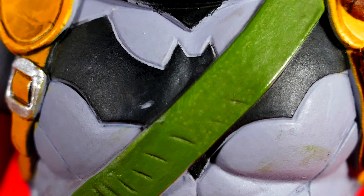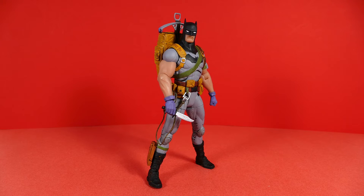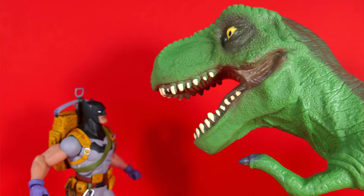Giving this Batman a rating out of 10, I would have to give him an 8.5. I do have to dock marks for the fact that at points the paint can be a little bit sloppy, and also the articulation is a little limiting — that groin problem with the signature series seems to be prevalent in at least half of the figures. But with that, I think I've said pretty much everything I have to say about this figure.